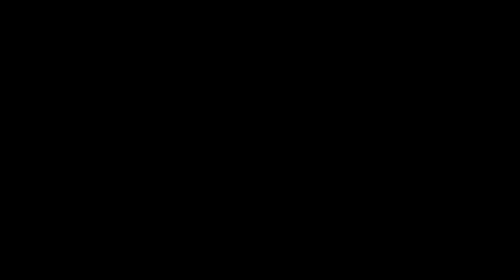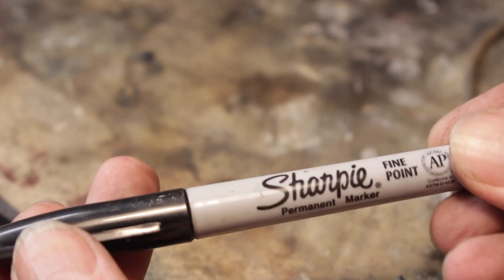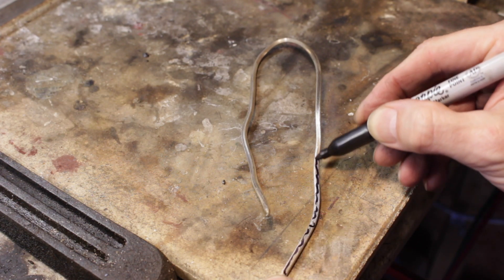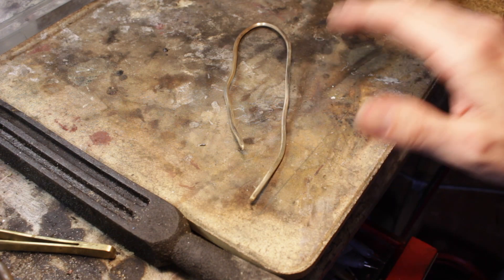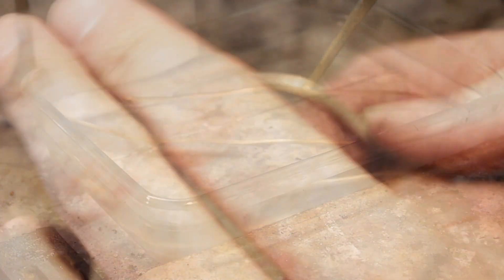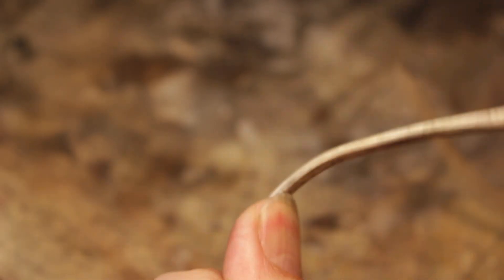Another trick is the sharpie trick. Clean your metal and make a line all along its length with a sharpie marker. As you slowly heat the piece, the line will eventually just disappear — as soon as it does, remove the heat, leave it for a few seconds to cool, and then quench it just as before. Personally I don't think these methods are quite as accurate, but they might help you out.